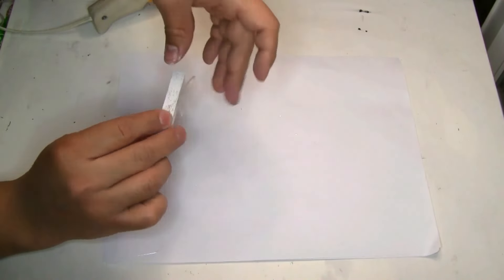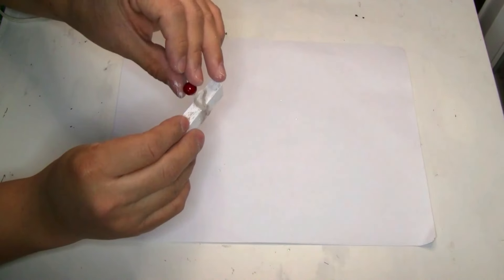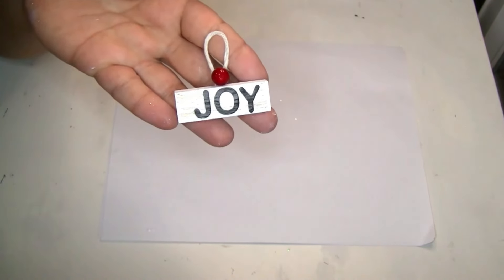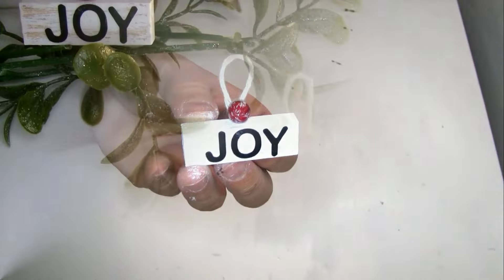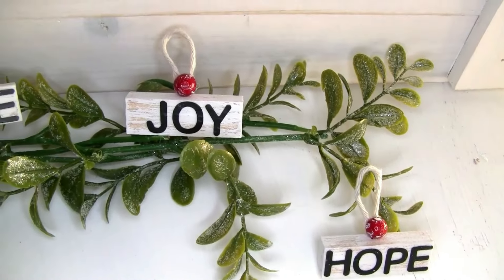The last thing I used is one piece of these red berries that I got from Dollar Tree — I just put one on the top. To give a snow effect to the top of the berry I just used a little bit of the white paint, and that's the only thing I did for these adorable ornaments. They look so beautiful — please let me know what you guys think!